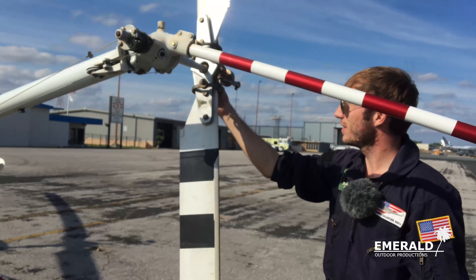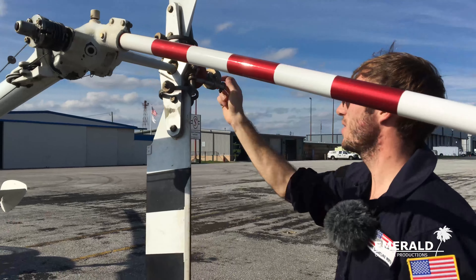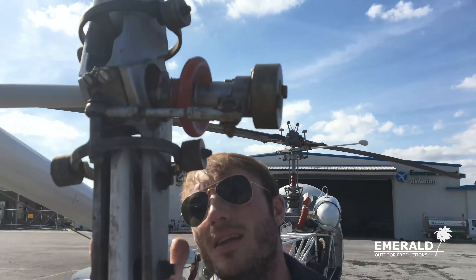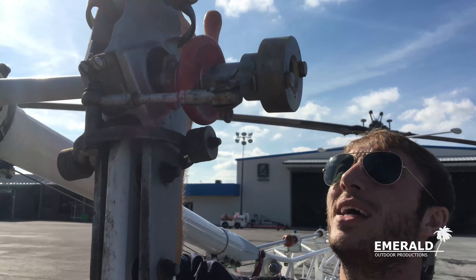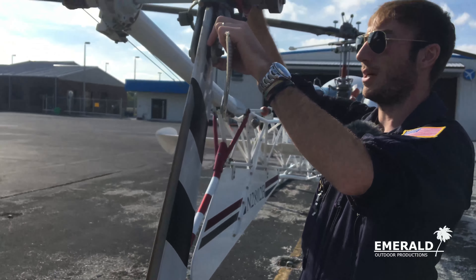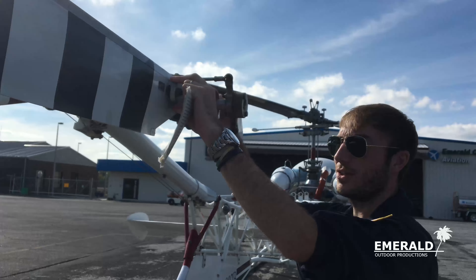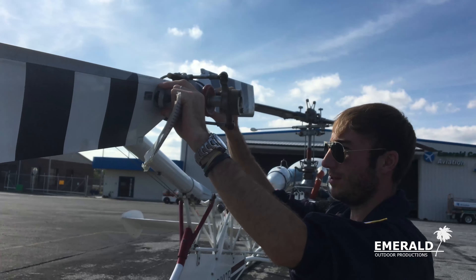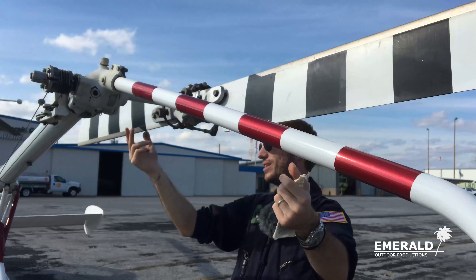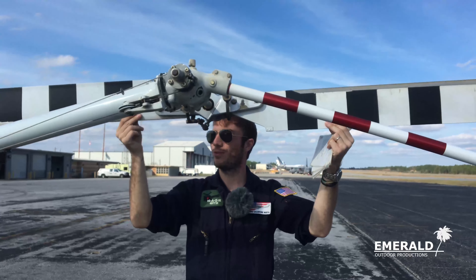Now we've arrived at the horizontal stabilizer, which moves with your cyclic. You want to check that there's no fore-and-aft movement — and there's none, which is good. Make sure the spring won't come loose during flight, then continue checking the welds. We also have a vertical stabilizer with our N-number on it — check attachment points and continue with the welds.